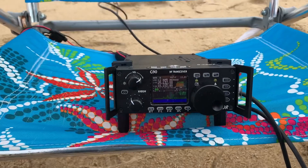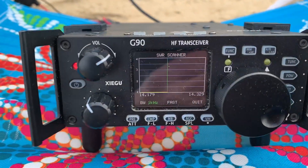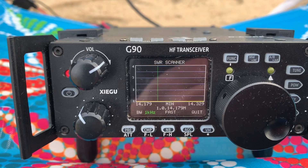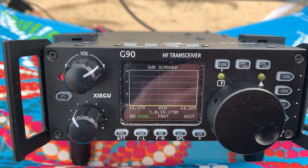All right, let's do an SWR scan on this thing — just check out what this antenna looks like on SWR. Wow. Just wow. How amazing is that? That's awesome.